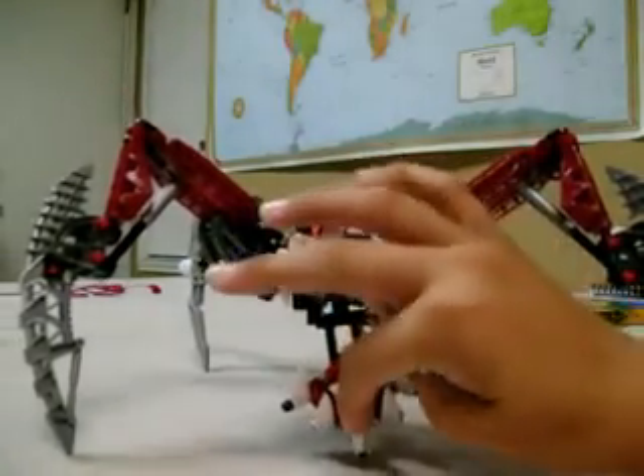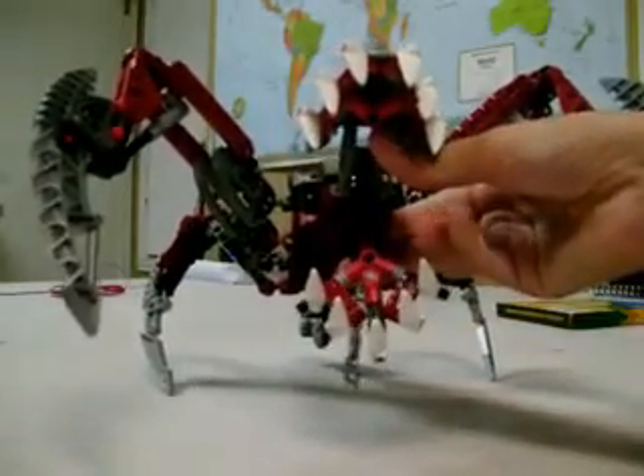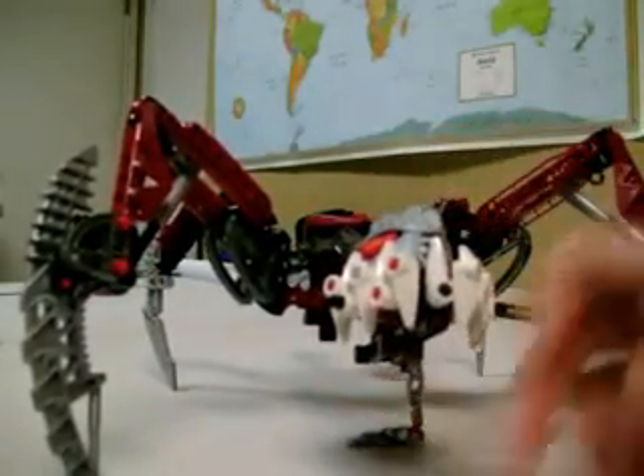Fenrac. His jaws can open that freaking far — holy crap. Awesome jaws though, it's like holy shit.